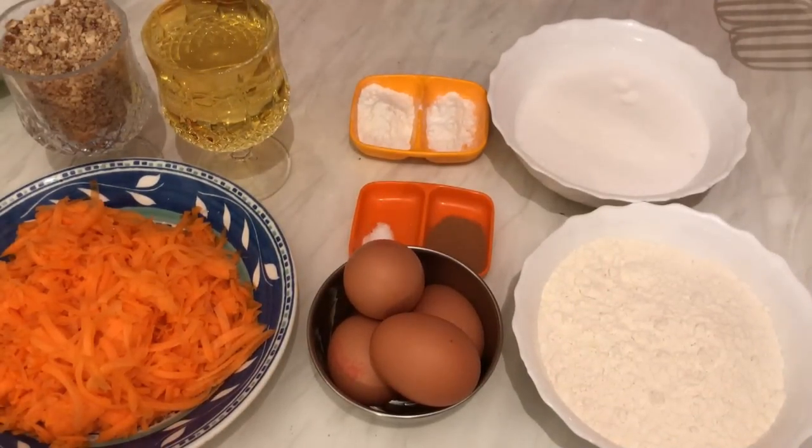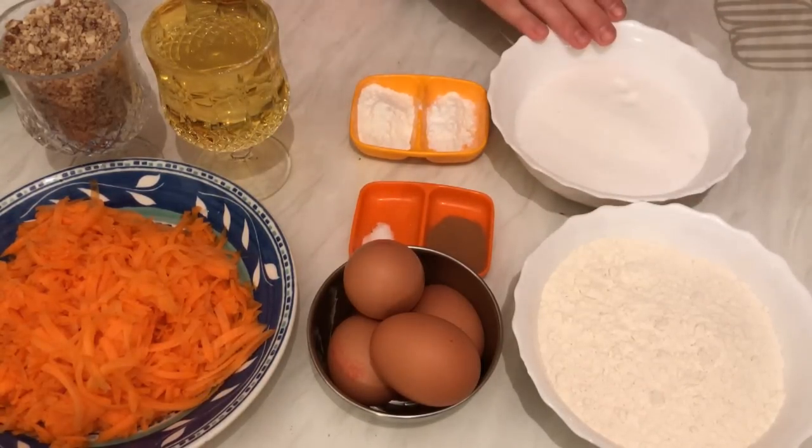Hi everyone, today from my kitchen I would like to show you how we can prepare carrot cake — really easy and yummy! So let's get started with the ingredients. First we need two cups of flour, we need one and